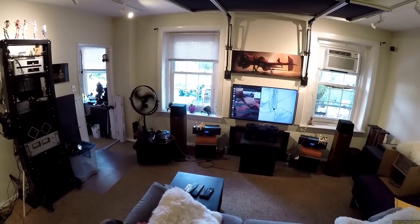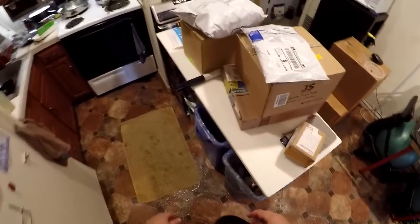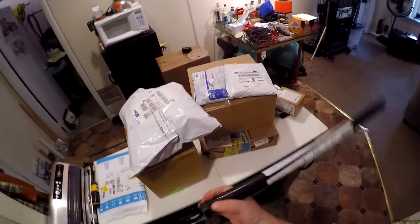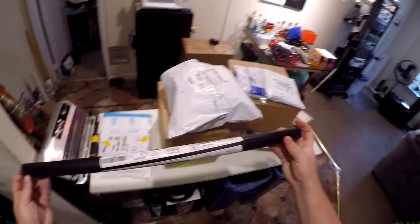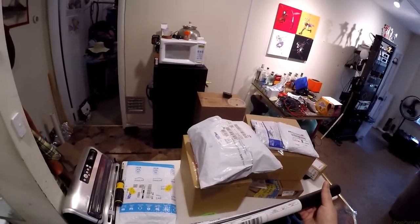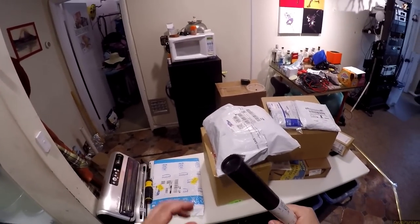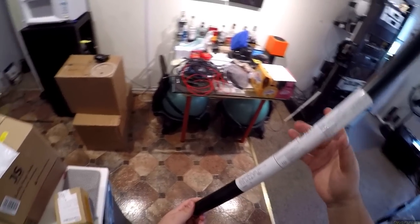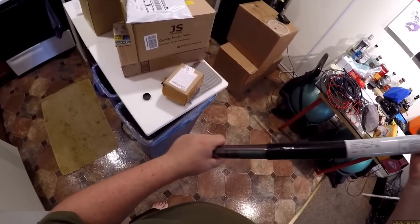I'm always worried when it comes to a poster because there are a lot of not-safe-for-work posters hidden in this house. They're not for guests, they're just for me — and I think this one is safe for work.